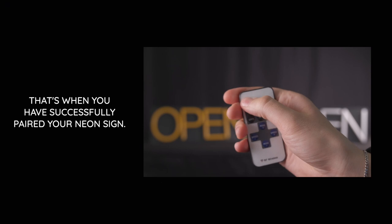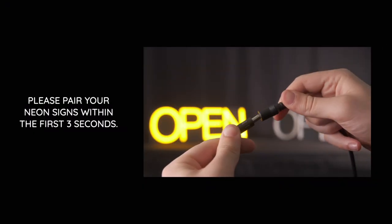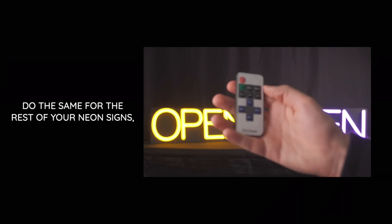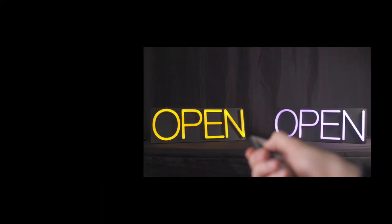That's when you have successfully paired your neon sign. Note: please pair your neon sign within the first three seconds. Do the same for the rest of your neon signs and you'll be able to control your signs' brightness, modes,